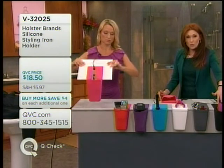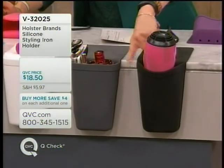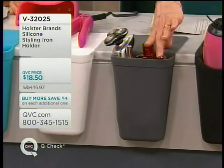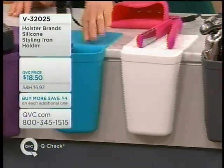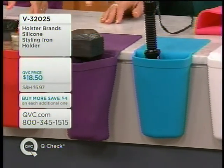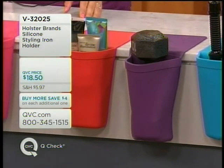We are on Buy More, Save 4 while they last. Here's your black — I love the charcoal, it's a beautiful slate color and guys and girls are both using that one. Look at how easily electric shavers fit in there. We have white, light blue which is really a turquoise-y color, true purple with a 10-pound weight in there, and your red and pink.